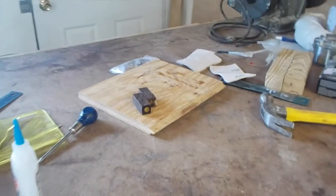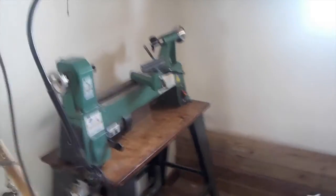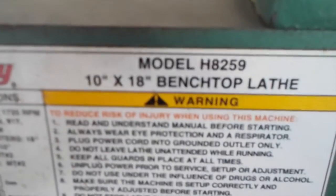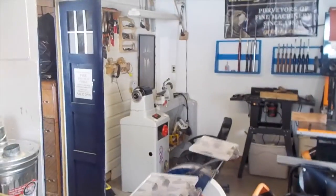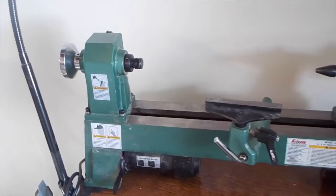While we're waiting for those pen blanks to dry, I have a couple things I'd like to talk about. First is that I got a midi lathe — a little tiny mini lathe. I bought this used; it is the Grizzly H8259 10x18 benchtop lathe. That is 10 inches of swing, so I can do up to a 10-inch bowl, and 18 inches between centers. But I already have my big lathe right over there for bowls, so this one I'm just going to dedicate mainly to pens and pen stuff.